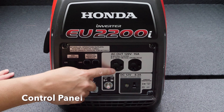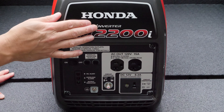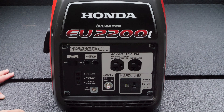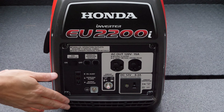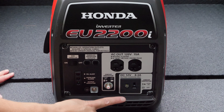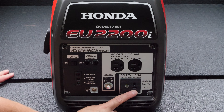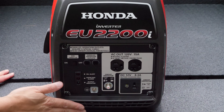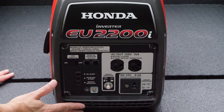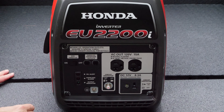You've got two standard outlets here on the side that you're going to be able to power your equipment with. Keep in mind this is an inverter generator, and that means you can run the most sensitive electronics — you're really going to get about the cleanest power you can get. There's also a plug here that you can use with a special cord that Honda does not include; you have to purchase it for about $20.